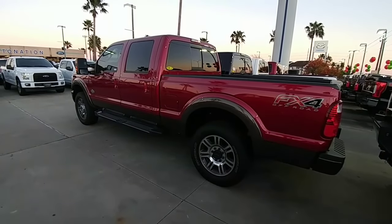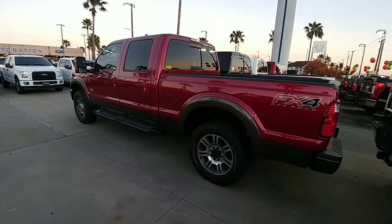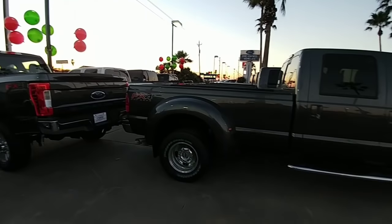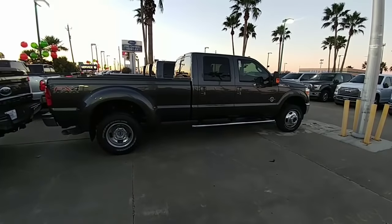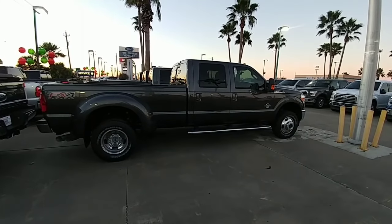Another reason why it's better to tow with a Super Duty versus a half-ton truck is because the increased weight of the truck can also work against sway and help reduce it. A lot of people believe the only time you need a dually is if you're going to be hauling a fifth wheel or a gooseneck — and that's absolutely incorrect. A dually, simply because of its length, weight, and the increased width of the back contact area, is going to be a far better towing platform for even a travel trailer than a single rear-wheel truck or even a half-ton truck.